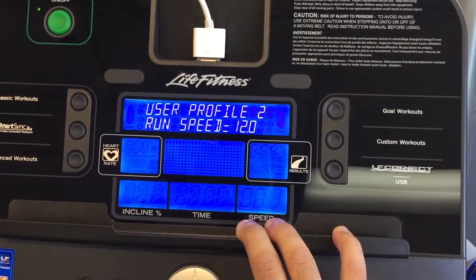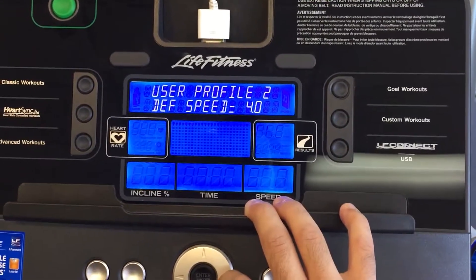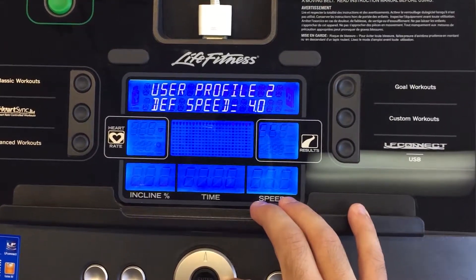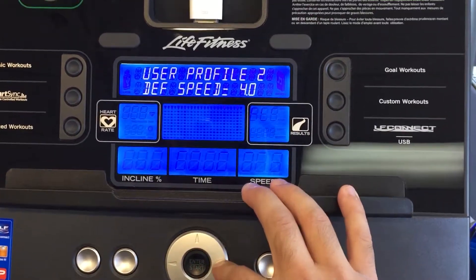And then lastly, the default speed, which is the speed at which the treadmill is going to start when you first start off the treadmill, if you were to just push quick start.